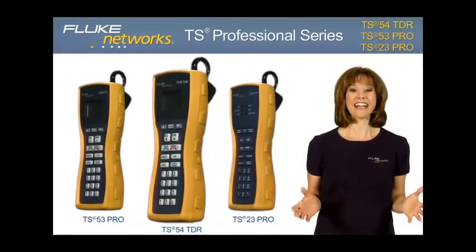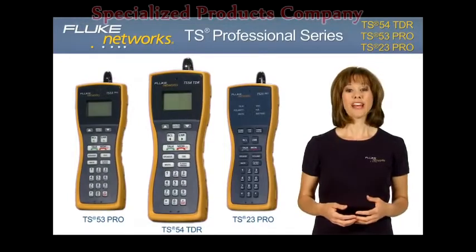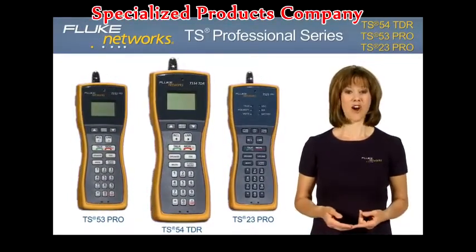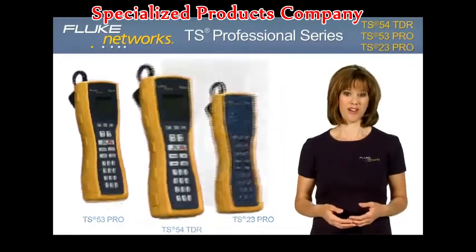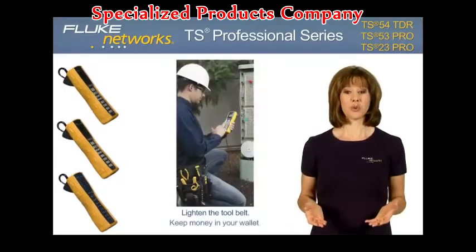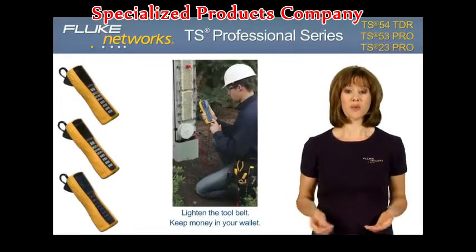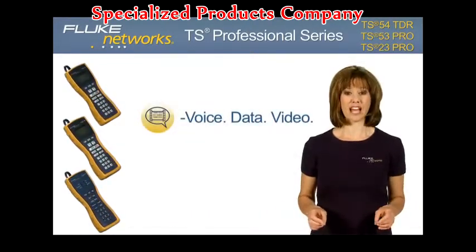Fluke Networks is excited to introduce the TS Professional Series of test sets. We're adding three new models to the test set family: the TS54 TDR, TS53 Pro, and the TS23 Pro. These next-generation test sets lighten the tool belt and keep money in your wallet by combining three tools into one professional tester for a complete voice, data, and video test solution.